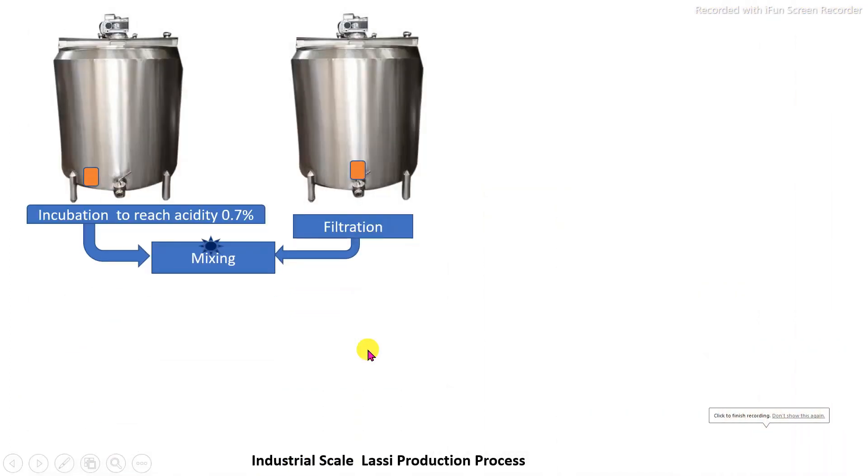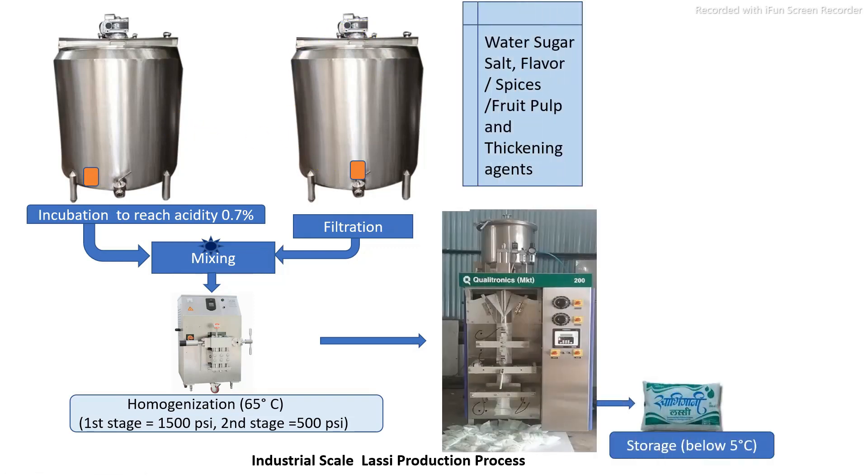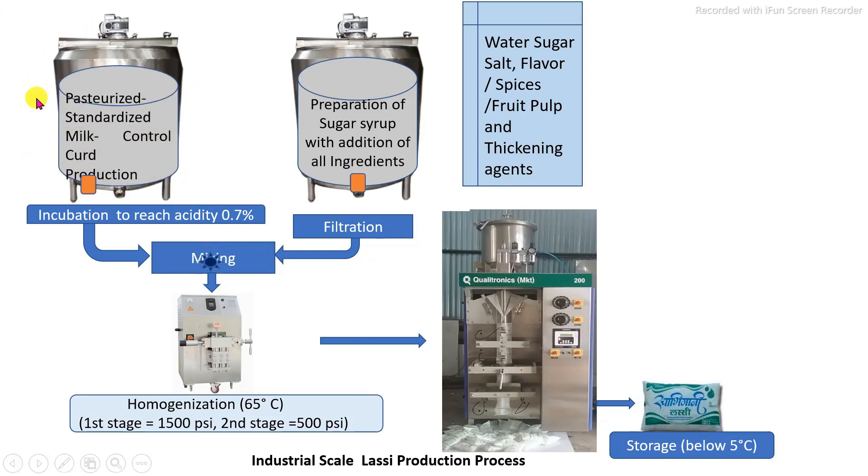The commercial production process of LASSI involves main unit operations: first, preparation of curd in a separate tank, and preparation of sugar syrup in a separate tank. After preparation of the curd and sugar syrup, they are properly mixed, homogenized, and packed into packaging material. Curd preparation involves first preparing properly standardized pasteurized milk, which is inoculated with pure culture and maintained at a specific temperature by circulating hot water through the jackets. After curd preparation, specific acidity is determined by an acidity test, and the sugar syrup is prepared separately and filtered.